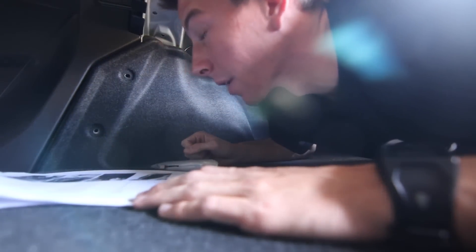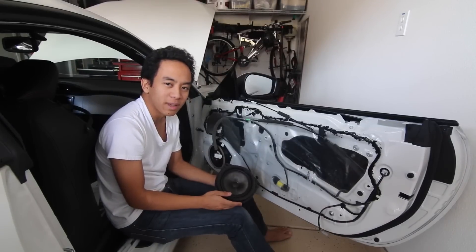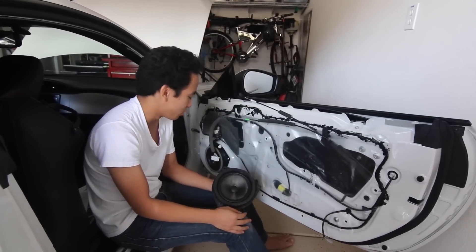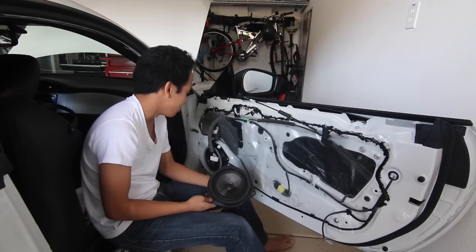Alright, I think we're gonna remove the panel. After removing the door panel, which is one of the easier parts of the whole thing, we're gonna replace the old speaker with this new one — the carbon fiber speaker. And it's gonna be pretty sick.